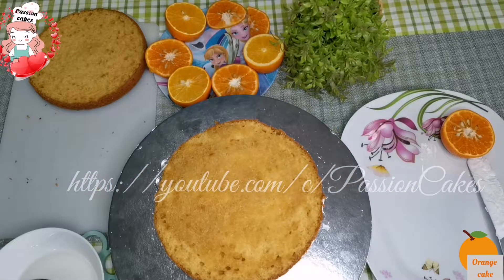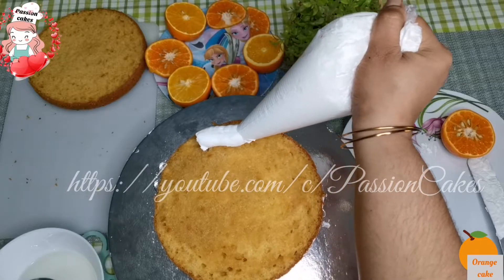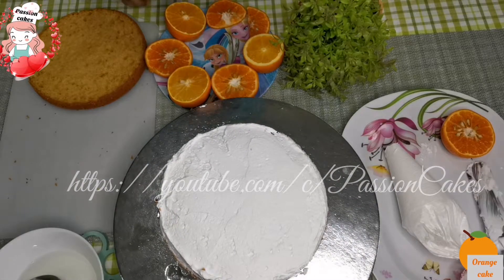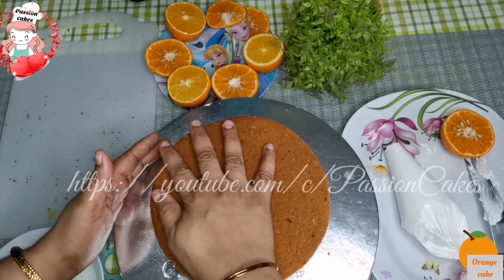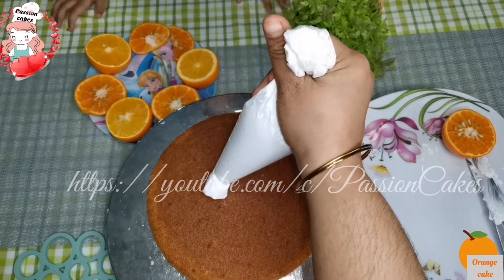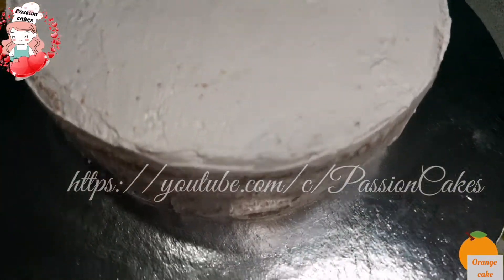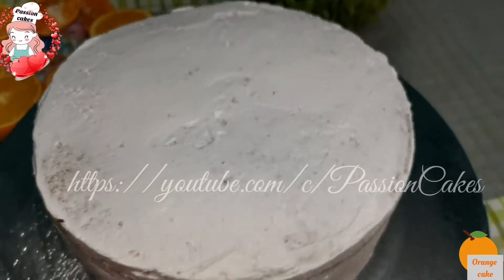You can use any filling. Add whipping cream on this layer and add the bottom part on top. Continue adding whipping cream on each layer, adding a little bit of cream as needed.